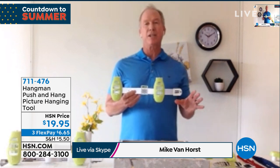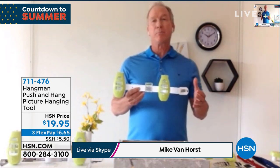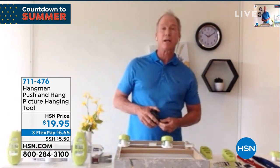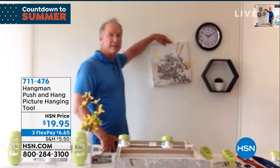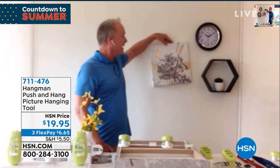Let's face it — anytime we think about hanging a picture, it just isn't that fun. By the time we spend all the time getting all the tools out — we've got our hammer, our nails, we try to find our tape measure — we go up to the wall and spend all this time. We've got all these items, walking up to the wall trying to get it right, and it always seems to come out uneven. It's so frustrating. Not anymore with push and hang.